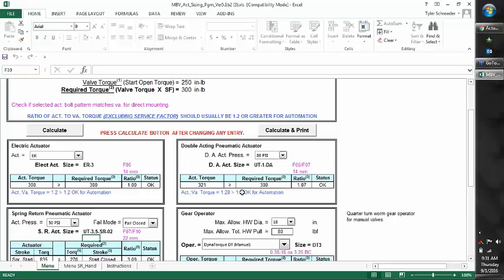Once you change the supply pressure, it may also change the UT-DA sizing.